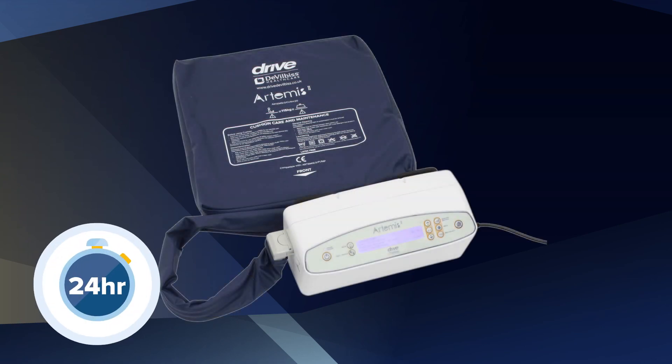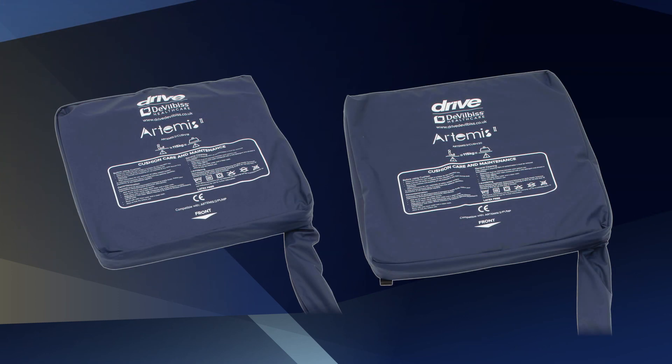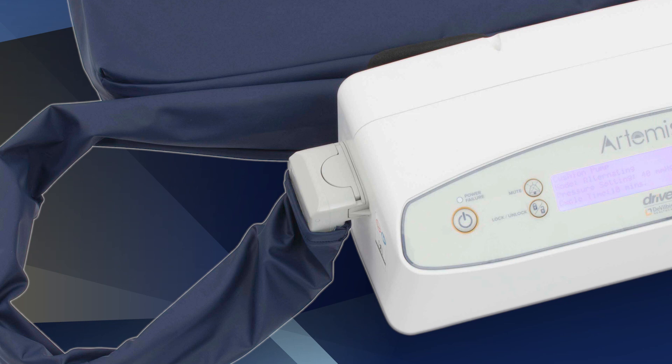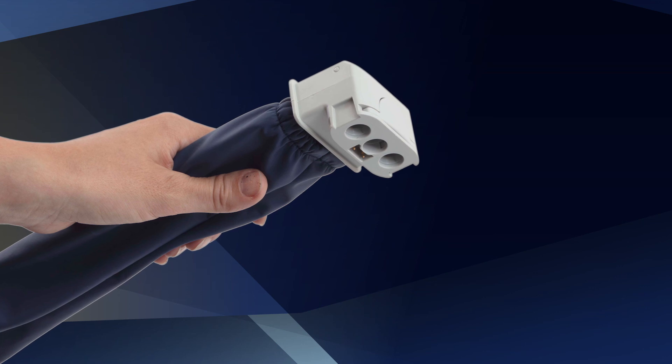The Artemis II cushion can be used as part of a 24-hour plan of care. Ensure the mattress is placed in transport mode so that it stays inflated whilst the patient is sitting out. The maximum patient weight is 115 kilograms or 18 stone. It has a 360-degree zip. There are two sizes: 18-inch and 20-inch. The 18-inch cushion has 9 cells and the 20-inch cushion has 10 cells. The chair cushion has straps that attach to a chair to avoid any slippage. Ensure the air connector tube set fits directly into the pump for inflation, using transport mode so that the cushion can remain inflated, allowing the patient to alternate between the mattress and the chair cushion throughout the day.